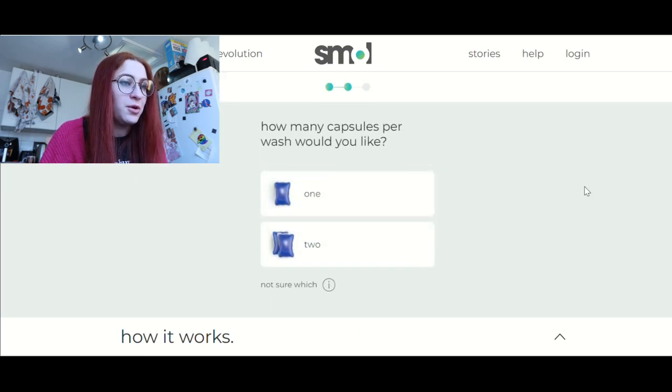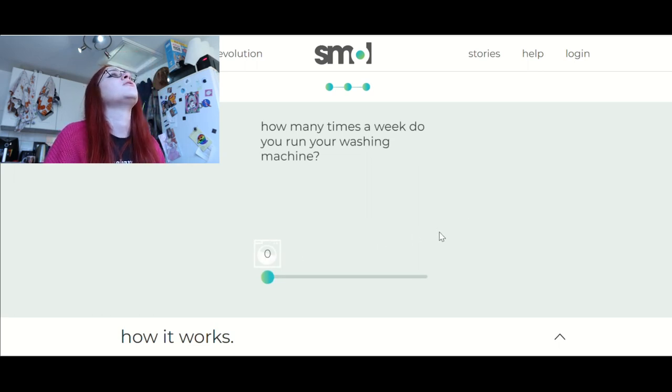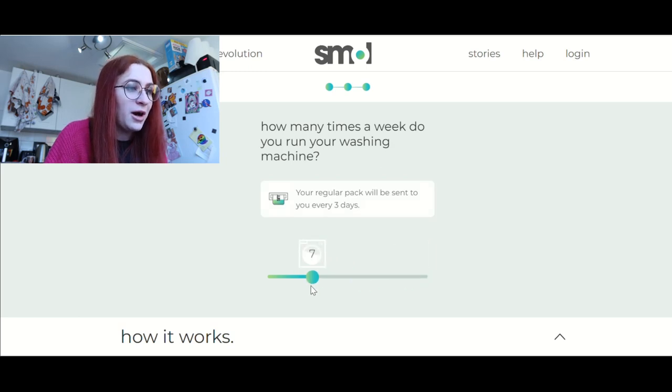How many capsules per wash would you like? I normally just use one, but if I select two, will I get more? We're going to try it — select two. How many times a week do you run your washing machine? I do it every two days, so like four times a week. Let's go four. This goes all the way up to 25. This is telling me how often I'm going to get sent the normal pack, so we're going with four.